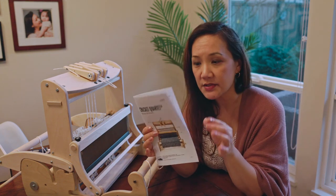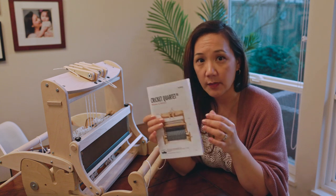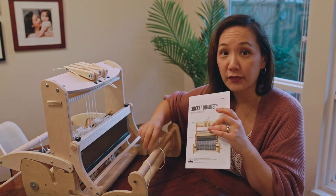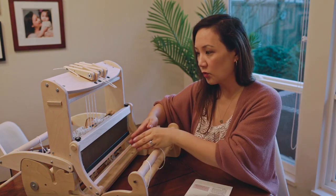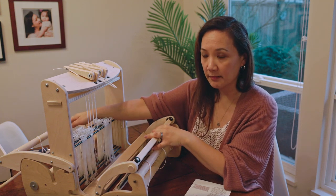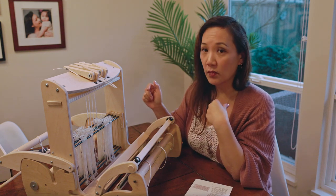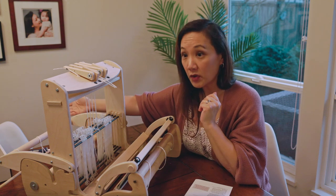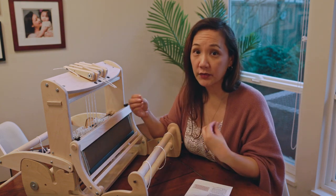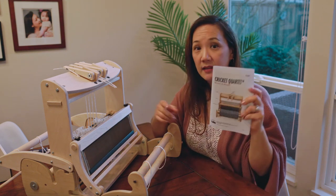Schacht also includes a cute little booklet with instructions for how to warp and weave. It covers how to wind a warp using warping pegs or a warping board, and walks through dressing the loom front to back — meaning you enter the warp through the reed, then through the heddles, and onto the back beam. At the School of SweetGeorgia we teach back to front, winding the warp onto the back beam first, then threading the heddles, slaying the reed, and tying onto the front. Both methods work well.